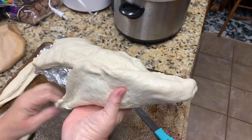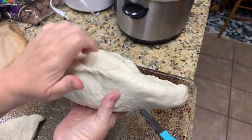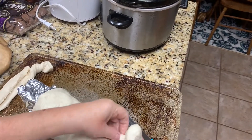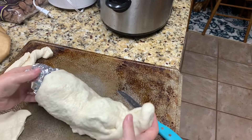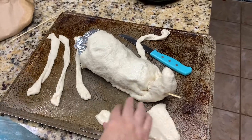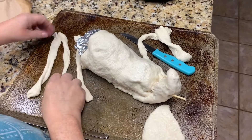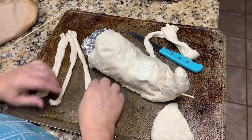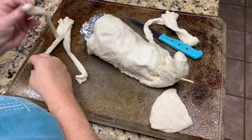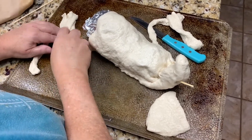This seam is on the bottom so nobody's going to see it — pinch that together. This piece came up so I'm going to pinch that too. The dough was so long and thick so I just cut three pieces, and I'm actually going to braid it now. Here's the tricky part — I can't remember how to braid, but it comes back after a while.